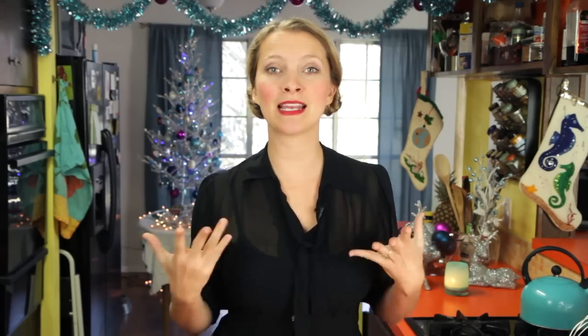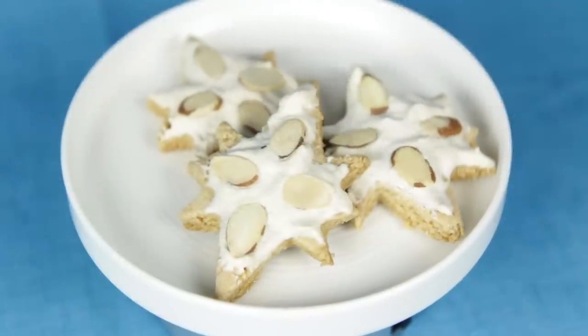Hey dudes! I'm Hilah and today on Hilah Cooking's Christmas Around the World series we are headed to Germany, or Deutschland as I think they call it there. We're going to make cinnamon stars or Zimtstern, which are perhaps one of the most unusual cookie recipes that I have ever made, so I'm really excited to share them with you.